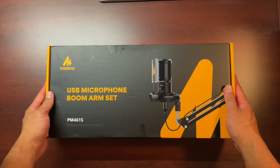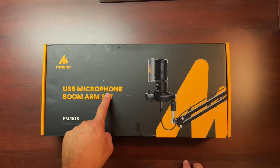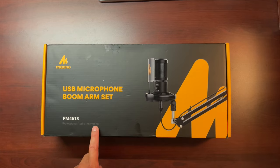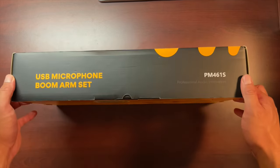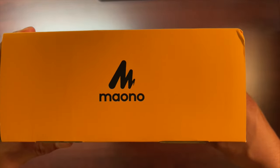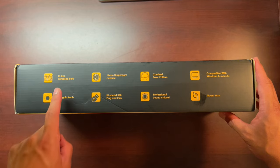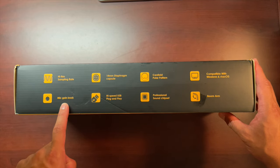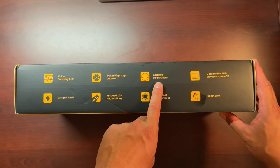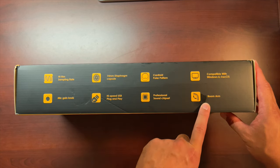Welcome to today's unboxing of the Moana USB microphone boom arm set, the PM461S. It features high-res sampling rate, a mic gain knob, 14 millimeter diaphragm capsule, high-speed USB plug-and-play, cardioid polar pattern, professional sound chipset, compatibility with Windows and Mac OS, and a boom arm included.